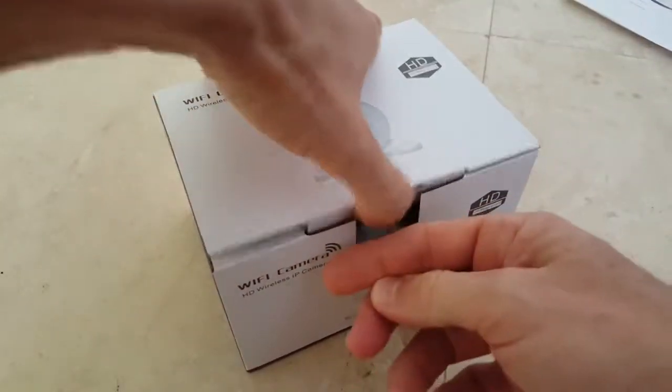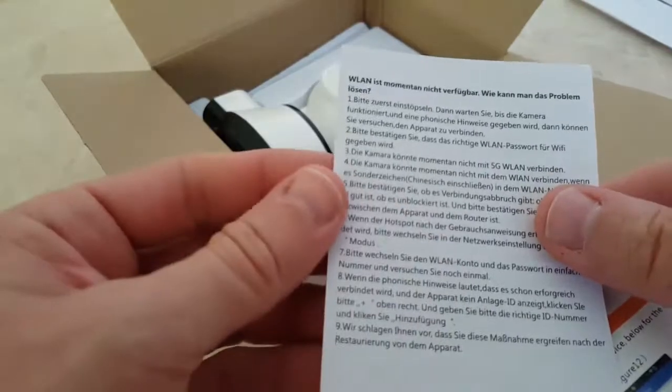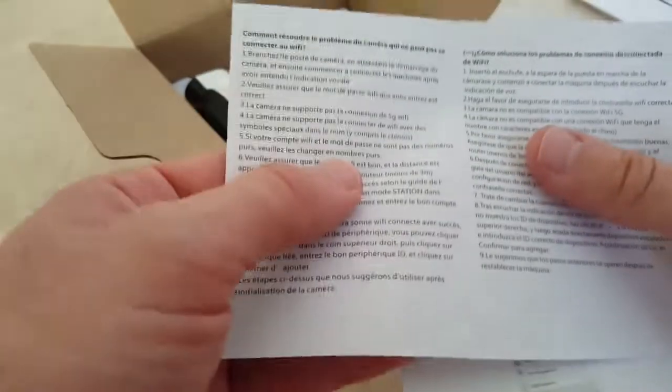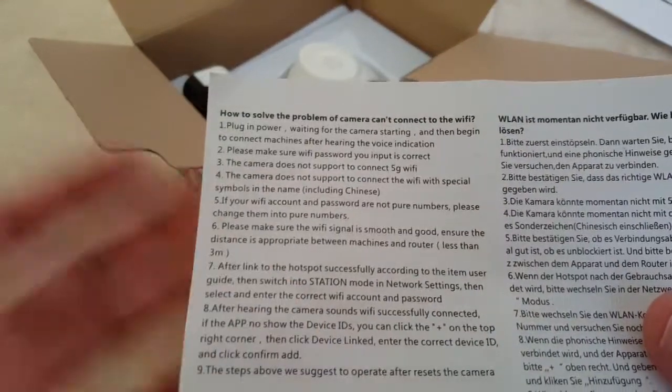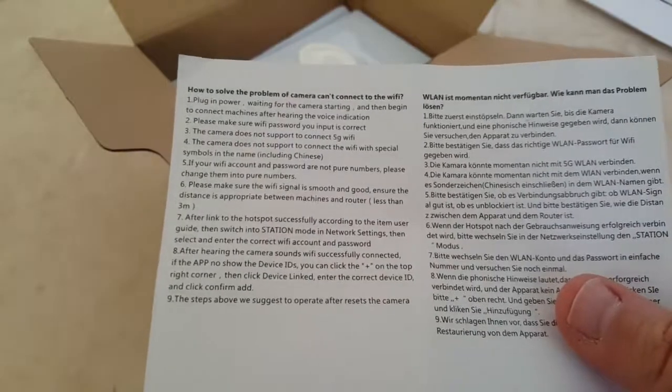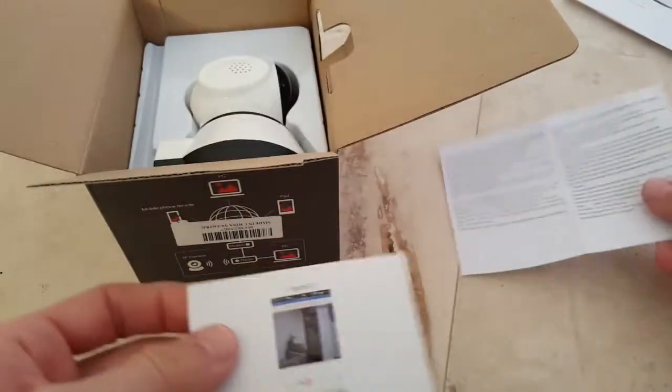So let's see what's in the box now. There's some documentation — and interestingly it's also in German. There are a lot of things in German, which is good for me since my first language is German. There's also Spanish, English, and French. It says here: 'How to solve the problem of camera can't connect to Wi-Fi' — doesn't sound really good. I hope I don't have this problem.